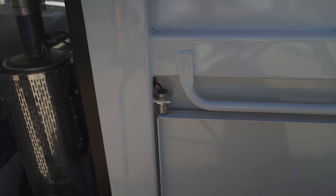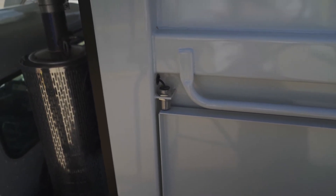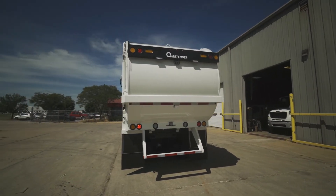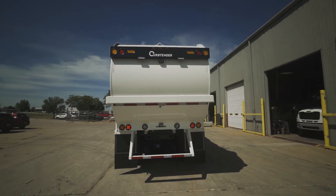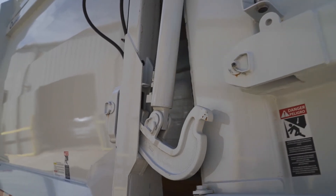For operator safety, both doors are equipped with a prox switch that will disengage the PTO when one or both of the doors are open. The tailgate has many features. First, the operator must press and hold the tailgate open switch for three to four seconds before the tailgate will engage. Once the tailgate is unlocked, the tailgate alarm will sound.